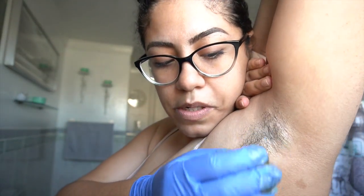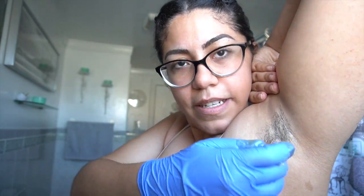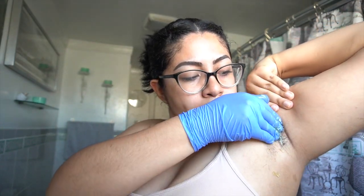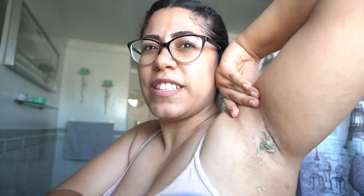My armpit hair grows in different directions, so we're going to go against the grain on this one. It's a bit blurry but it picked up some hair. I'd rather do this with clean hands because the gloves get really stuck to the wax. This is what happens when your hair is too long — it's not coming out as smoothly as it can, but it's way less painful and faster than hard wax, where you have to sit and wait for it to harden.